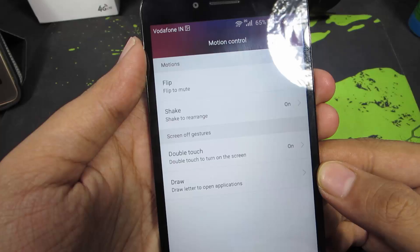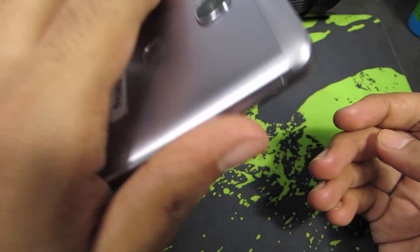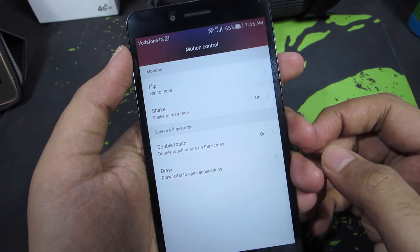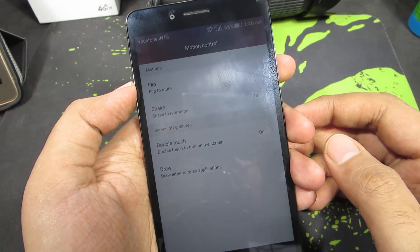Apart from that, you have motions like flip and shake. You can simply flip your phone to put it to mute when you get a call or when your music player is running. And you can simply shake your phone to arrange all the icons on your home screen.